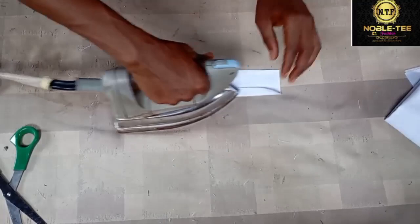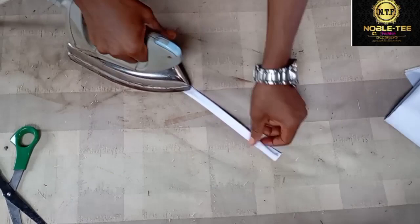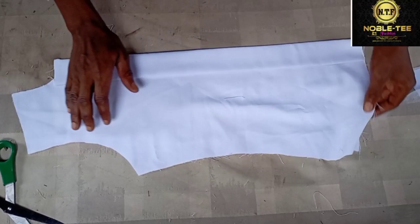This is the under placket now. You fold half an inch on this side and then fold half an inch on the other side as well. Then you turn this one on it, leaving a little space, the way we prepare the piping — that is how you prepare this one.